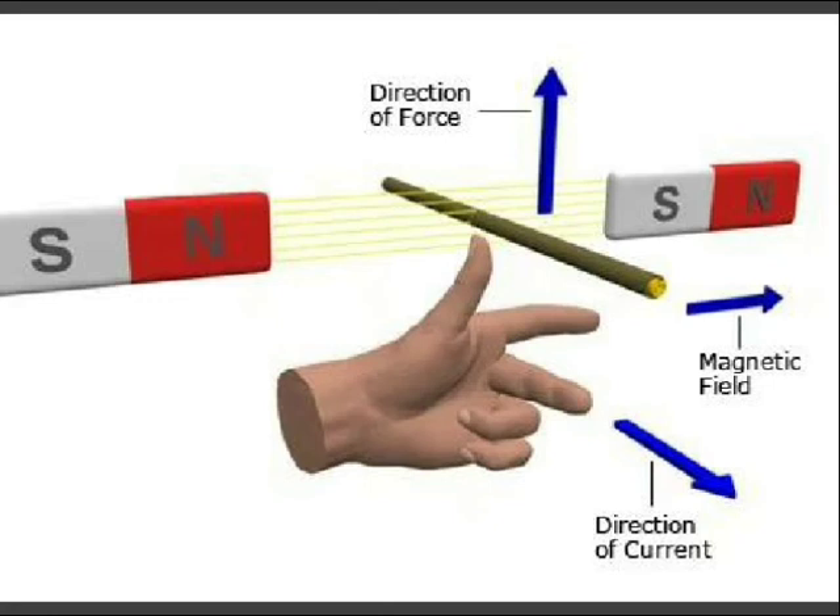The direction of mechanical force can be easily determined by applying Fleming's left hand rule. Spread out your left thumb, forefinger, and second finger so they are all at 90 degrees to one another. If the forefinger is aligned along the direction of the magnetic field from north pole to south pole, and the second finger is aligned along the direction of current in the left side conductor, then the thumb indicates the direction of mechanical force. Due to this upward and downward force on the turn, a torque is produced.